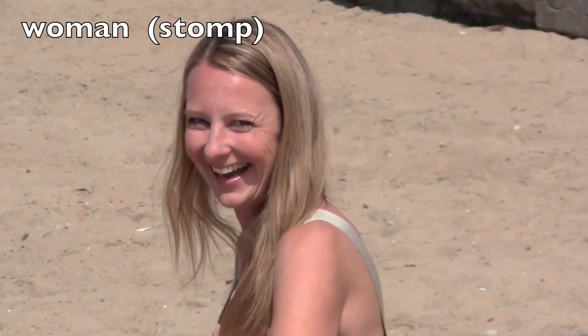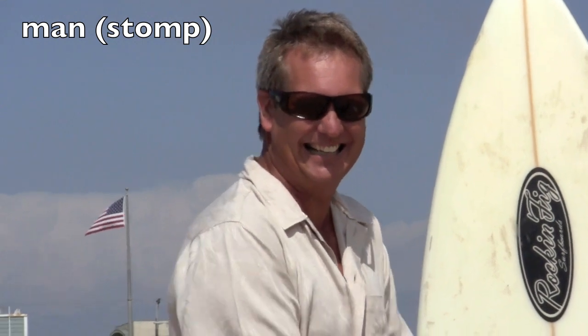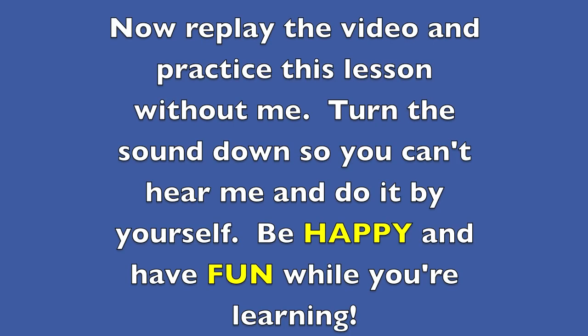Woman. W-O-M-A-N. Opposite: man. M-A-N. Good job boys and girls. Now practice this lesson without me. Turn the sound down so you can't hear me and do it by yourself. Be happy and have fun while you're learning.